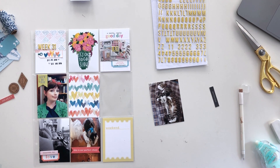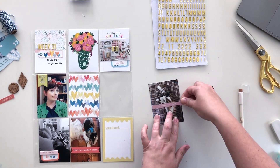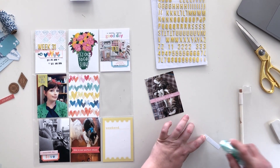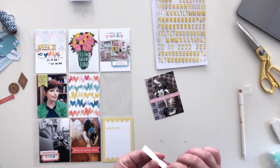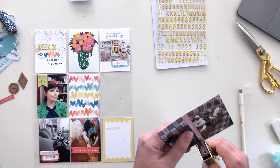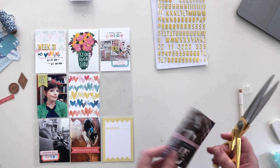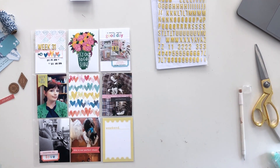Here is yet another cat picture — not surprised if you're familiar with my channel. I'm adding a little strip from the ephemera pack; one says 'a moment in time' and the black one I'm adhering says 'perfection.' I also added two gold staples to hold them in place and add some more gold to this spread.